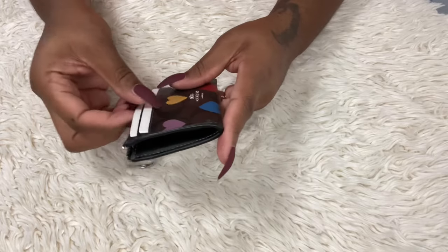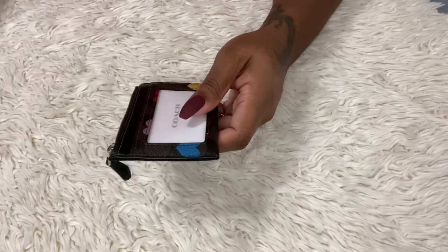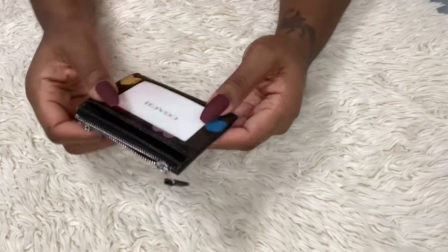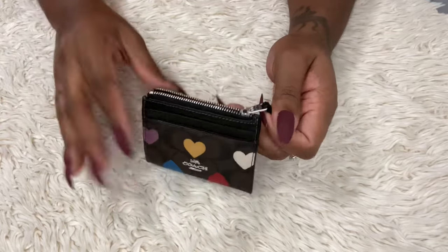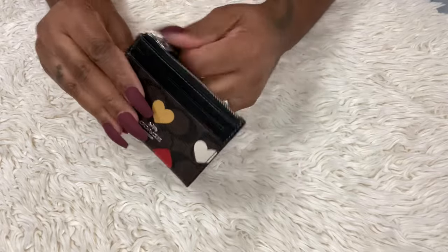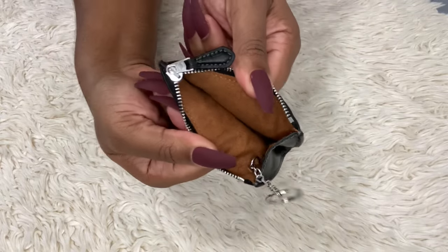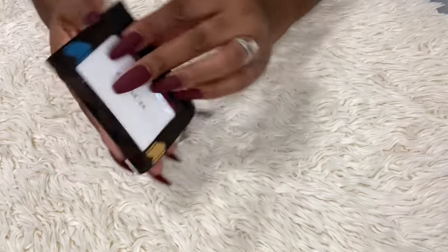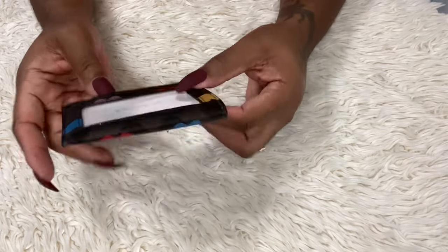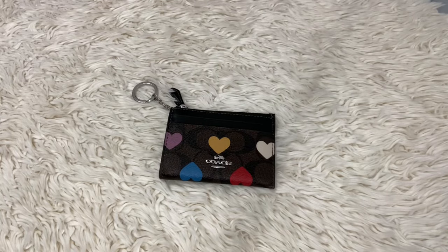This is what it looks like in the front — I'm going to take this out really quick. And this is the back of it. I love these because they are small and just so perfect. On the inside it's like that lighter suede microfiber material and it's brown — very cute. It has one, two card slots in the front and one in the back, and then you can put cards in the middle. I absolutely love this.